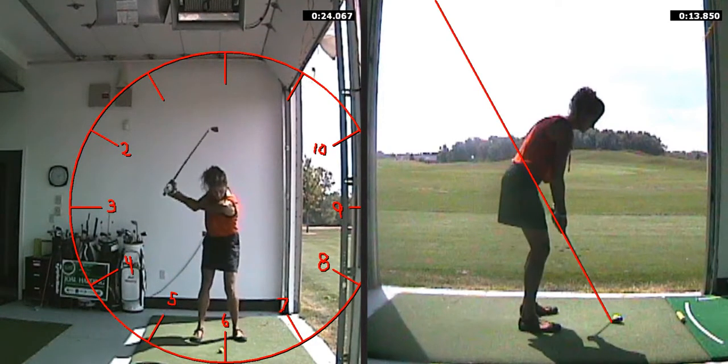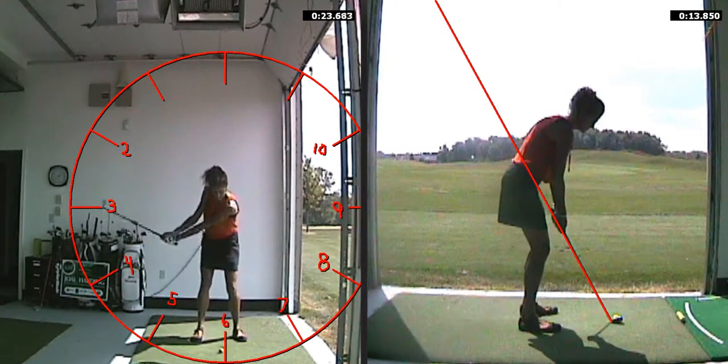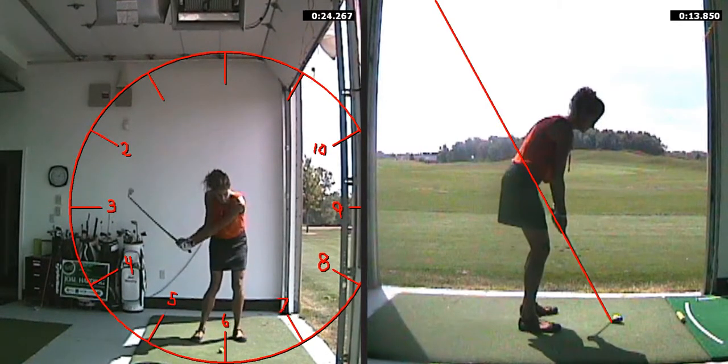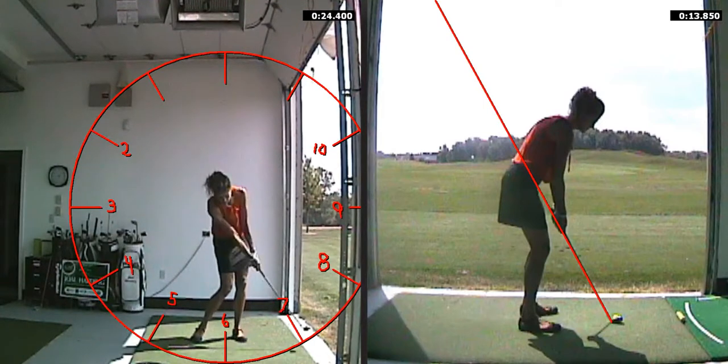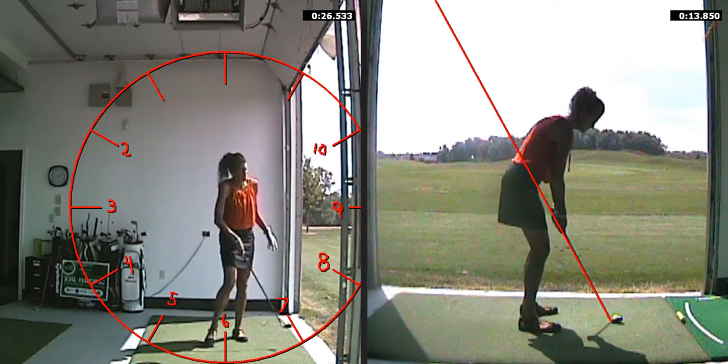Here I'm going to be hitting it a little bit further, so I'm going to feel like I'm taking it back to 3 o'clock — I go a little bit beyond there — and I'm going to feel like I'm swinging through to 9 o'clock. I call this a half-and-half swing. Arms are just parallel to the ground on the backswing and the through swing, so this ball will obviously go just a little bit further.